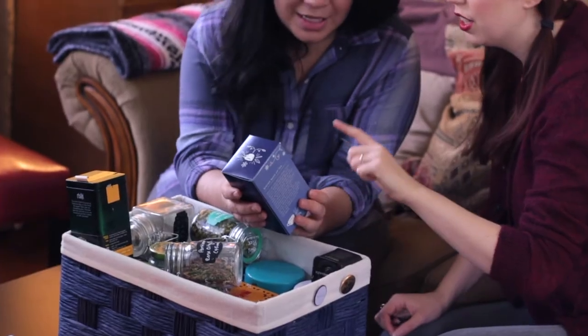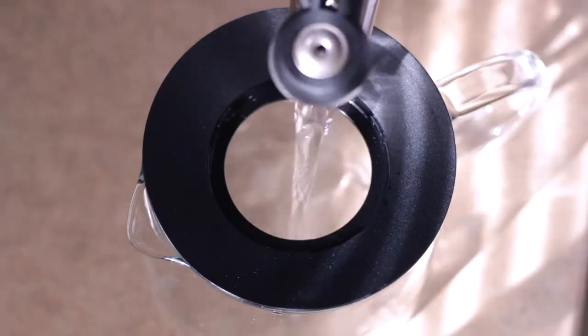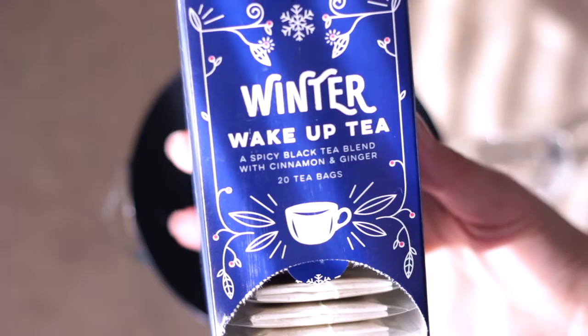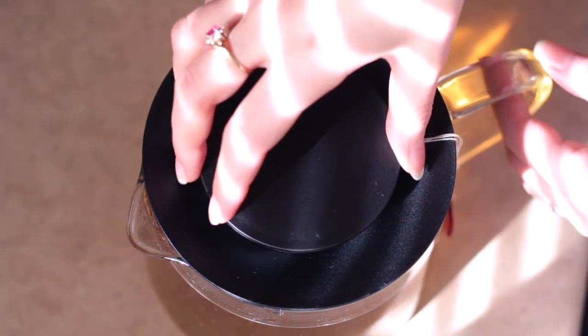Now on to the tea party specifics. Of course, you can't have a tea party without tea. I have this handy little basket so guests can pick out whatever they're in the mood for. And if you're all in the same kind of tea mood, you can always just brew a big steaming pot of it. There's something about pulling out a teapot for company that just makes things feel extra special and extra homey.